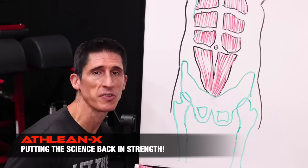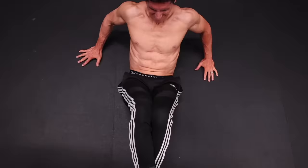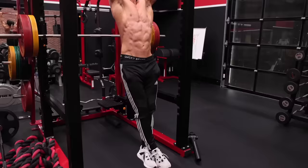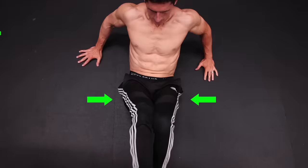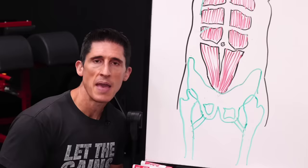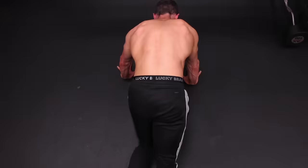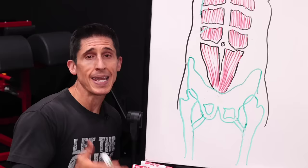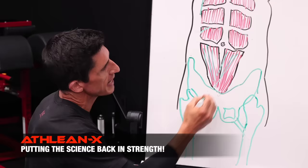There are two things you can do to put the science back in strength and get more out of these exercises. Number one: engage the adductors. If you simply squeeze your knees together — easily done on three of the four exercises — you can engage and stabilize the pelvis from below, allowing for a stronger contraction of the lower abdominal muscles. On the Swiper, squeeze your knees together the whole time. On the reverse tailbone lift, squeezing the knees is very easily accomplished. On the hanging leg raise, the same thing applies. For the plank knee slide, the back foot that stays on the ground should feel like you're dragging it inward to engage the adductor on that side, and the other leg moving toward your elbow should also come in a little bit inward.